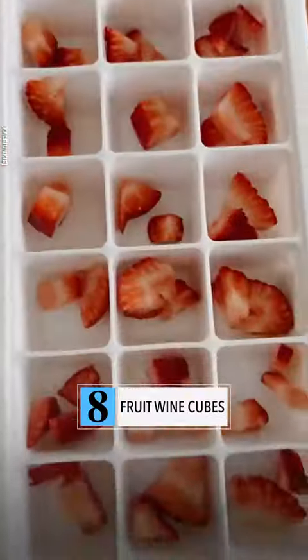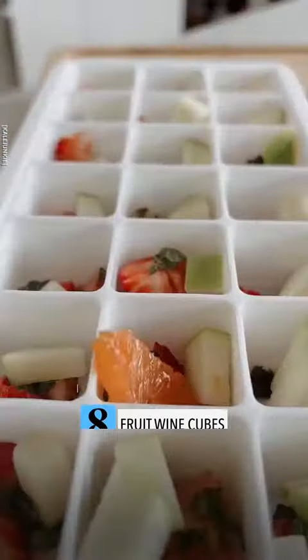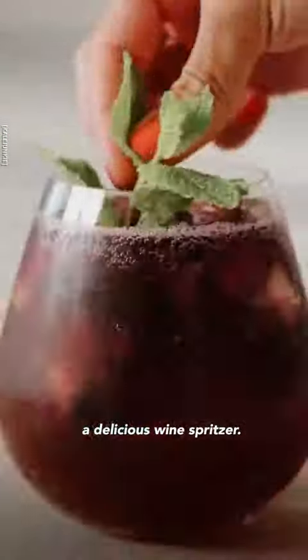Make fruit wine cubes. Add your favorite fruits to an ice cube tray, then fill with wine, freeze, and now you can make a delicious wine spritzer.